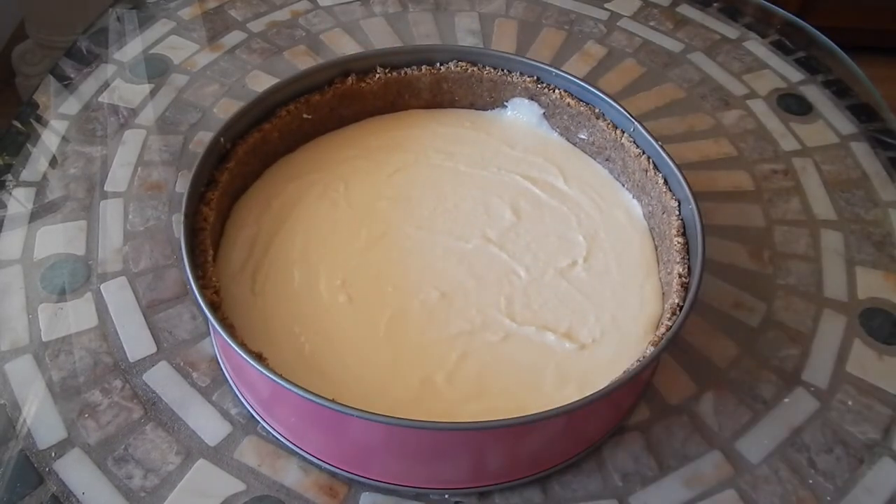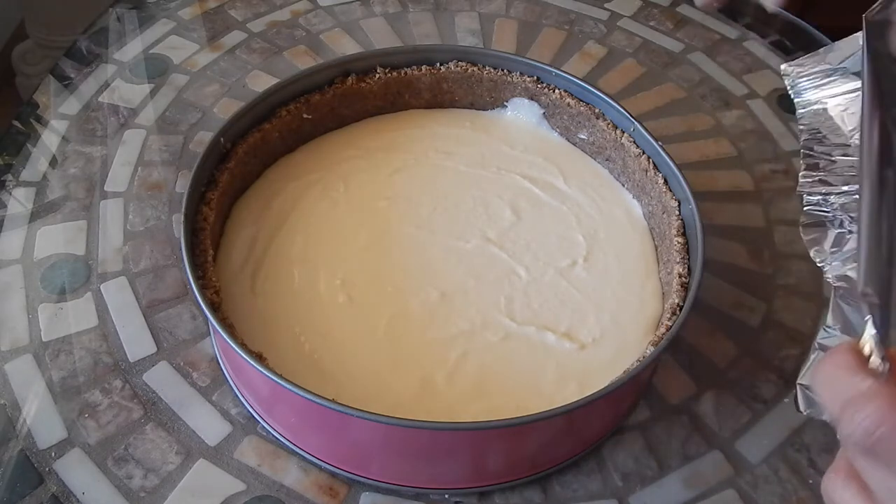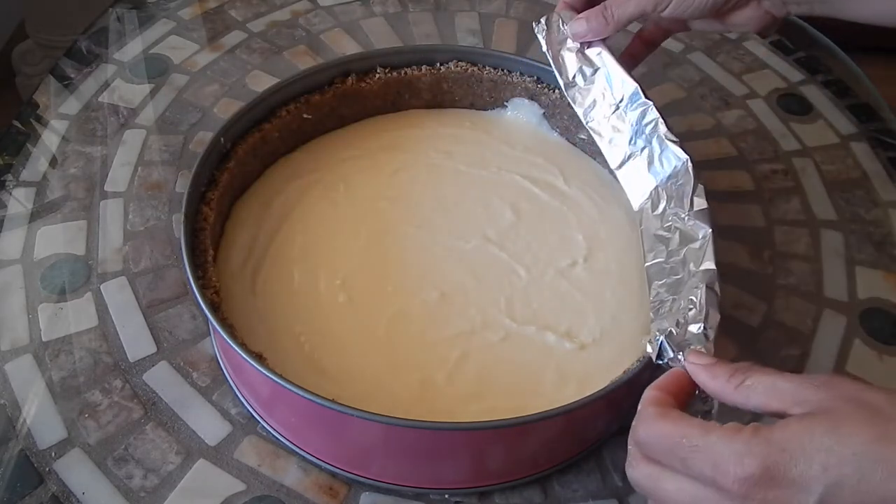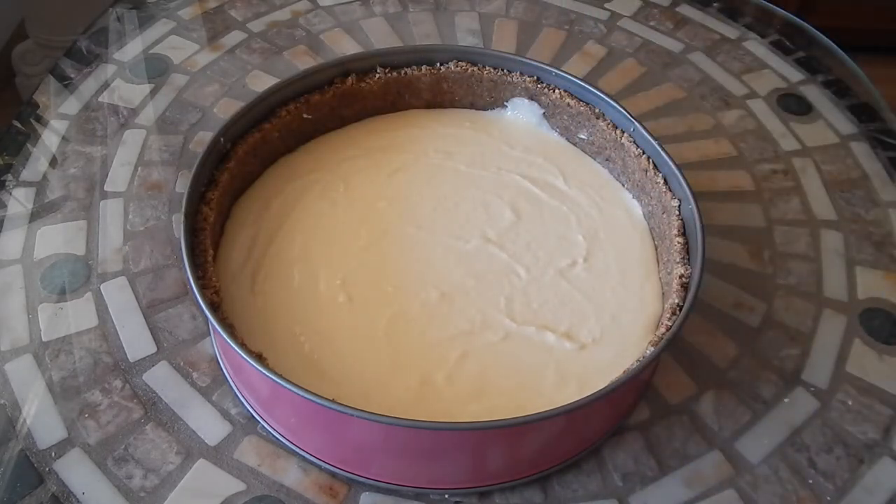Now we're going to place the pan on a baking sheet in the oven and bake it for 20 minutes. After 20 minutes, we're going to shield the crust with some foil all the way around — that's to prevent the crust from burning — and bake for an additional 10 minutes, for a total of 30 minutes baking time.